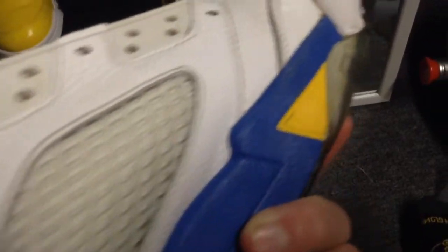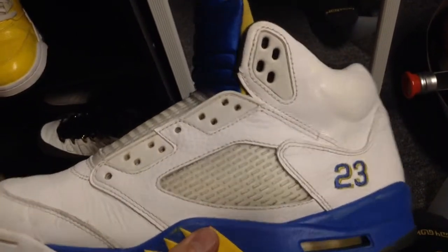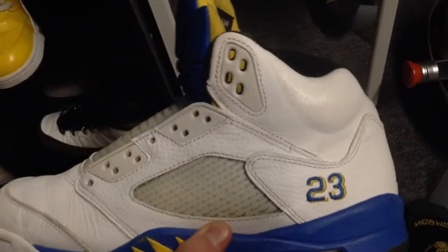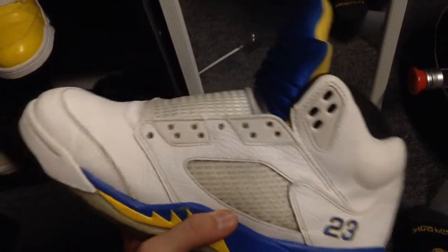These are not mine — these belong to one of my friends and I did this custom for him. I just did the one shoe; I'm not 100% finished with it, but I figured I'd show you. It's basically done though.